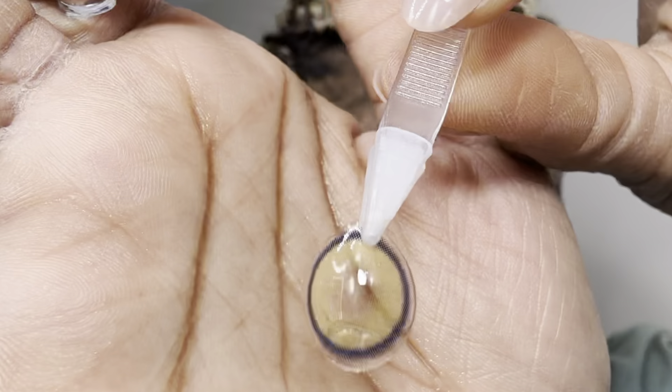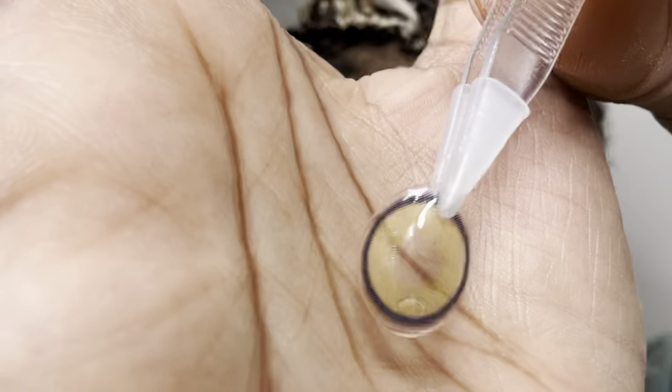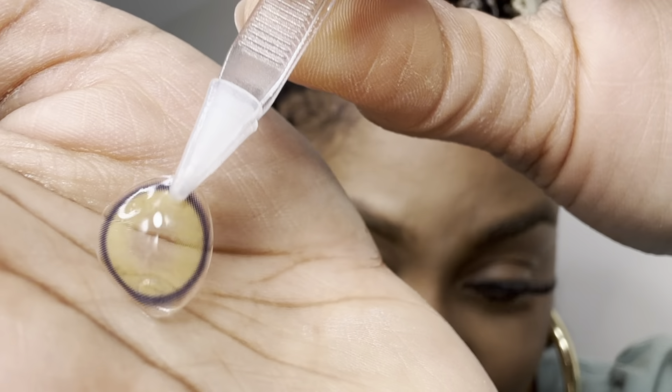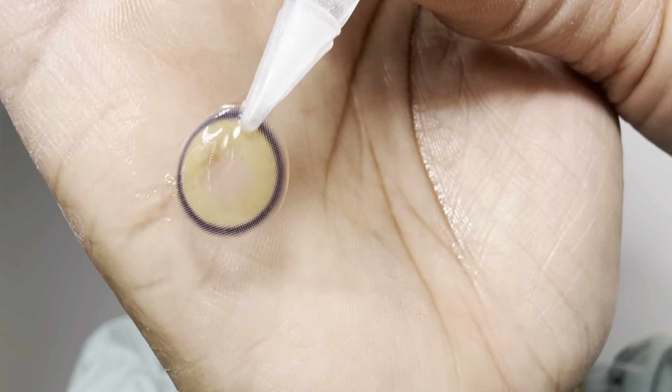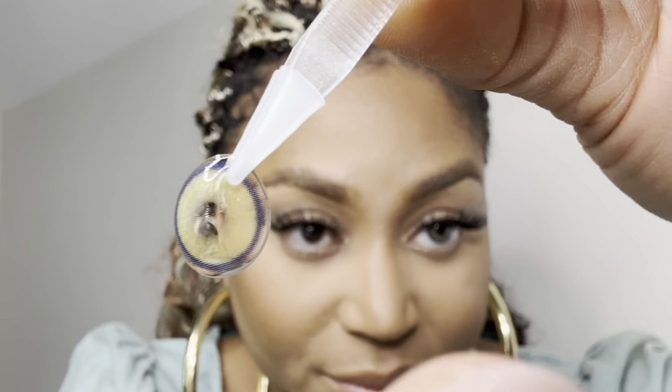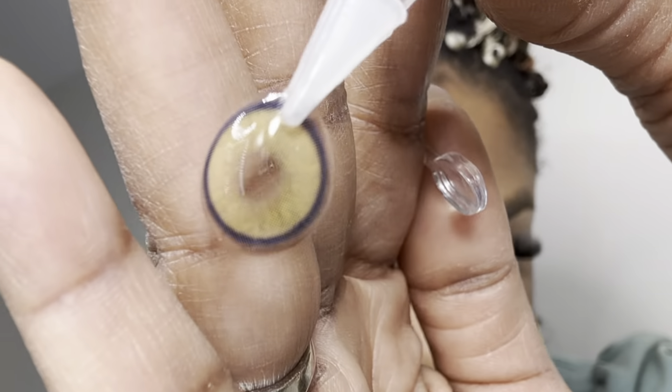Okay, the Nyala Green — look at that. On your dark brown eyes, this is how it's going to look. It doesn't look super natural until you really put it on your eye; it looks like a deep dark blue circle and then you have kind of that green in the middle.